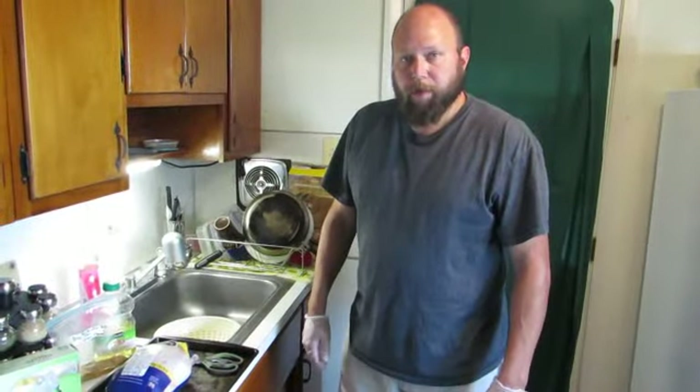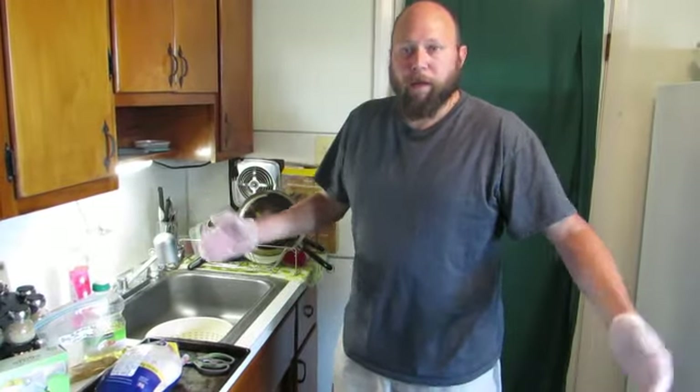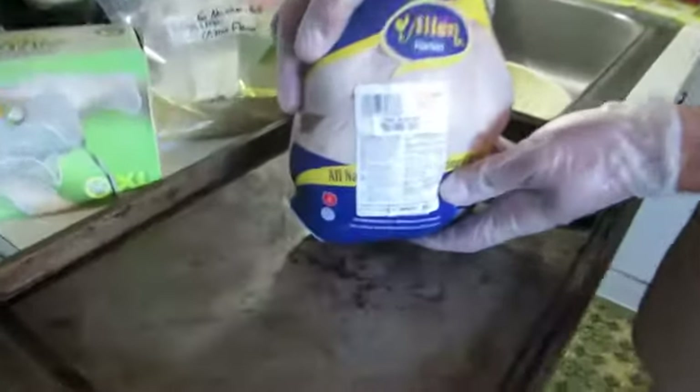Thank you very much for stopping by again. Today I have a little bit of extra time, and we don't want to get it too hot in the house, so we're going to make chicken and put it out on the grill. Chicken again. This time it's going to be something a little extra special — not an extra special bird, some cheapo brand probably.